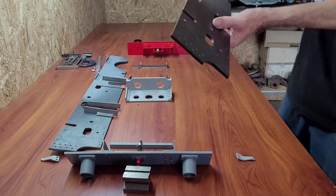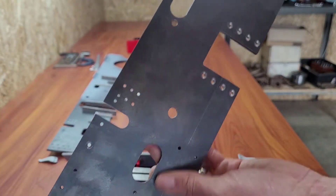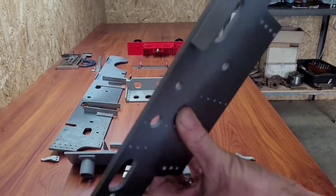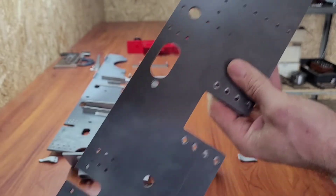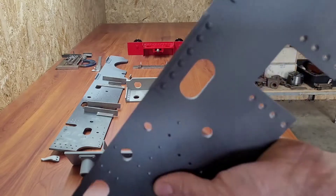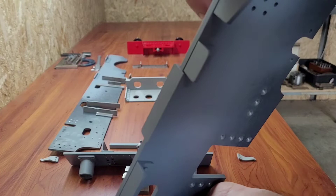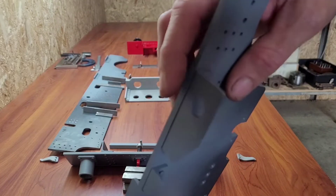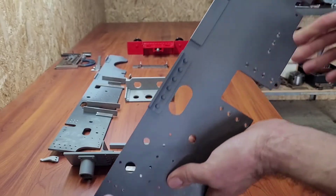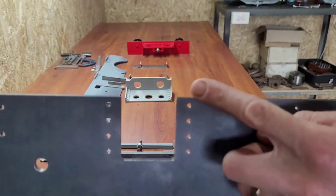Moving on to the side frames. I drew these up off the plan in Fusion 360 and got them laser-cut locally at 5mm plate. Drilled all the little holes by hand, and I've started riveting on these angles for the running board supports, the boiler support feet, and the handbrake mount. Next thing I'm working on are the axle box guides, which rivet on the inside of the frame here.